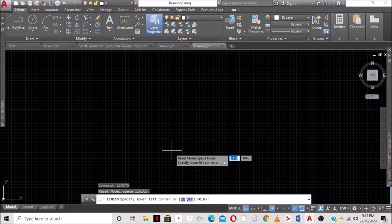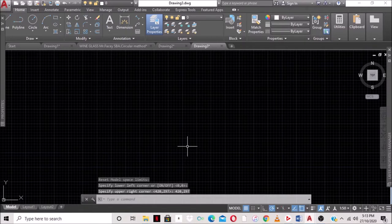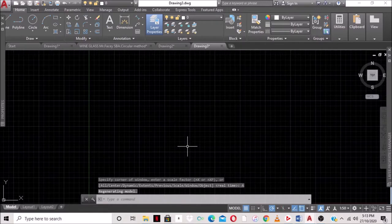We're going to type LIM for limits. The lower left-hand corner will always be zero, zero, so we press Enter. We're using a tabloid size paper, so for the upper right-hand corner we type 420 comma 297, then Enter. We type Z for zoom, press Enter, then A for all and Enter. The drawing area is now set up and we're ready to draw.